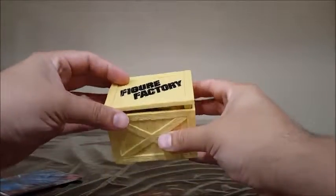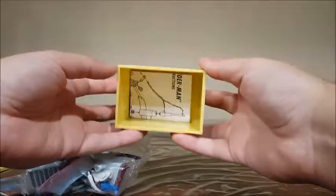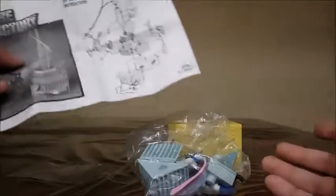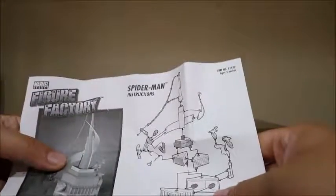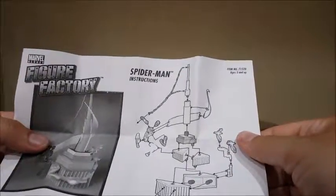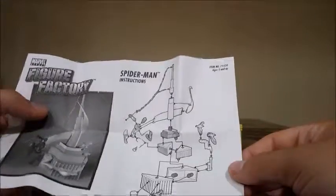Once we get this opened, we have the bag with all the pieces — all the plastic pieces inside to build this. And good old instructions. That's it. So let's get this build going. We'll see how it turns out. Hopefully easy enough to put together, doesn't look too hard. Total of 22 pieces in this one. Alright, let's do it.